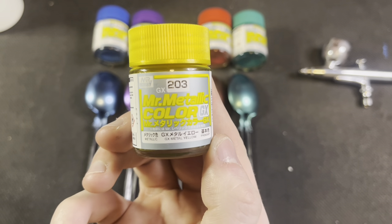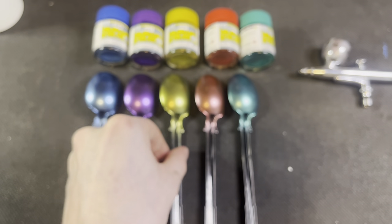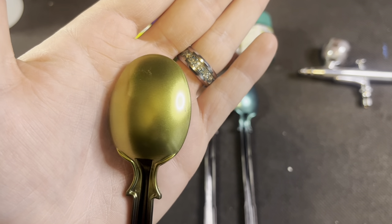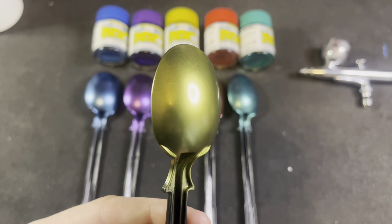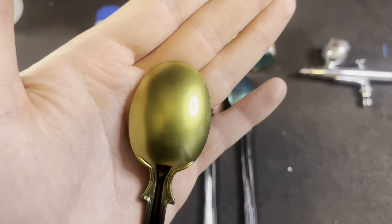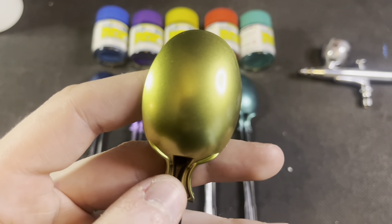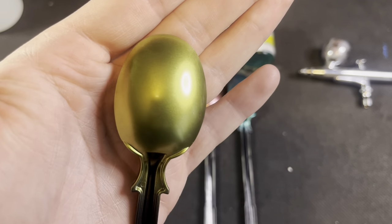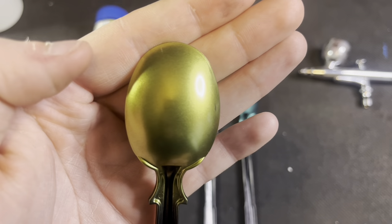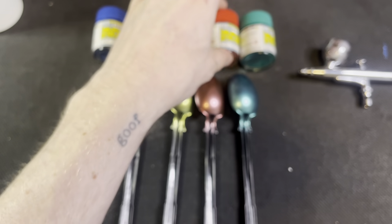Moving on, this is GX203 Metal Yellow. Now I thought this was just going to be some kind of gold — on the contrary, I do not think it's some type of gold. Like it really is yellow, yellow. It gives me serious Easter vibes. Look at that — the graininess of it, but it's still smooth, like it's metal flake. I'm just not accustomed to that sort of thing, and I'm honestly in love with it. That's Metal Yellow.